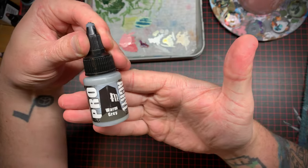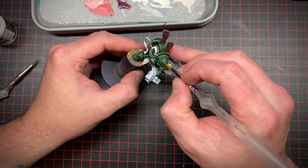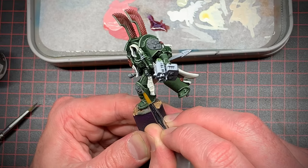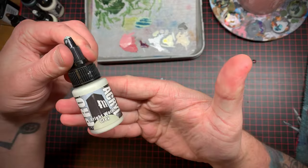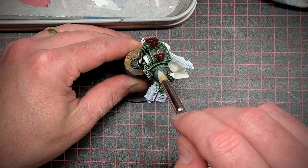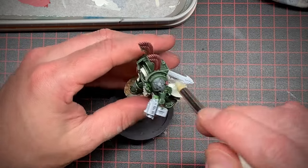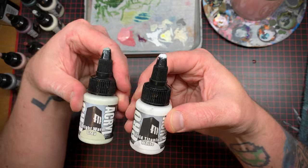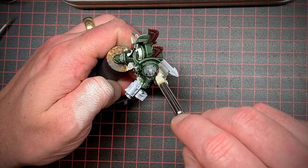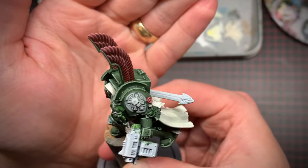I then took a nice medium gray and started painting in all the bone-ish looking pieces on his armor. I didn't want to get it too close to white because we already have a lot of white on him with the cloth materials. I dry brushed on a highlight, then added some white to that highlight for a final very light dry brush, staying away from pure white.